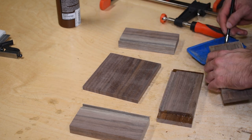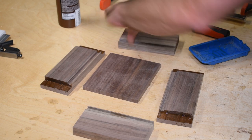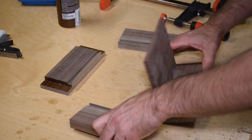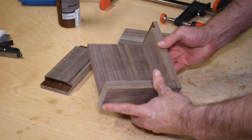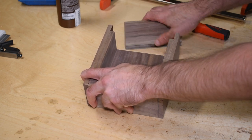Gluing up a box like this is really easy. I put glue in my rabbets and a little bit of glue in the grooves that house the ends of the bottom. When wood expands and contracts it moves width-wise, not length-wise. A little glue in the center of the groove just helps keep things aligned during glue-up.